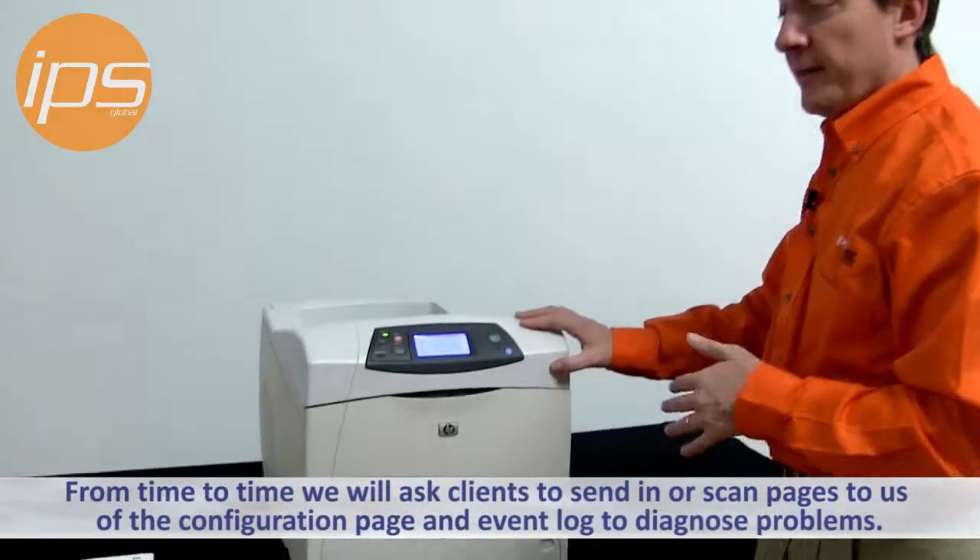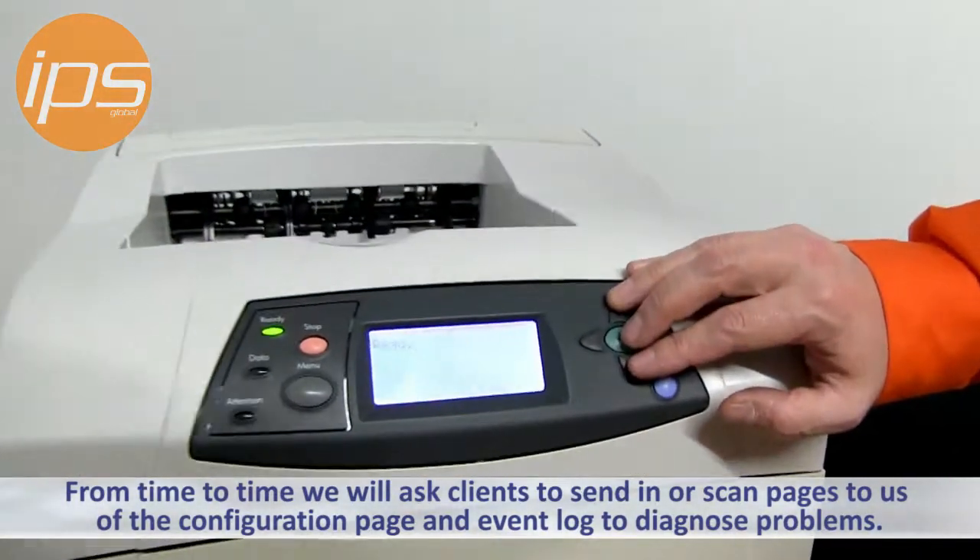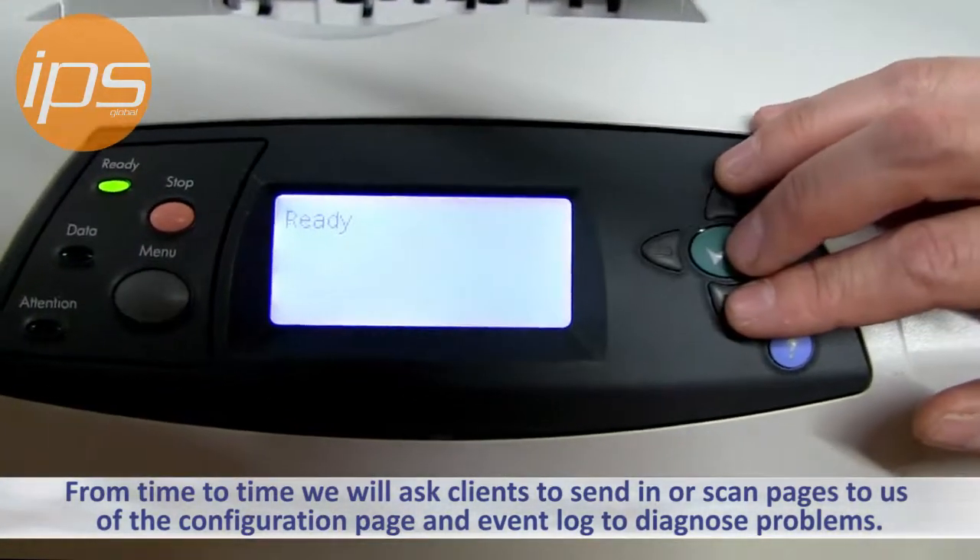From time to time, IPS will ask clients to send in or scan pages to us of the configuration page and the event log to help us diagnose problems you may be experiencing.